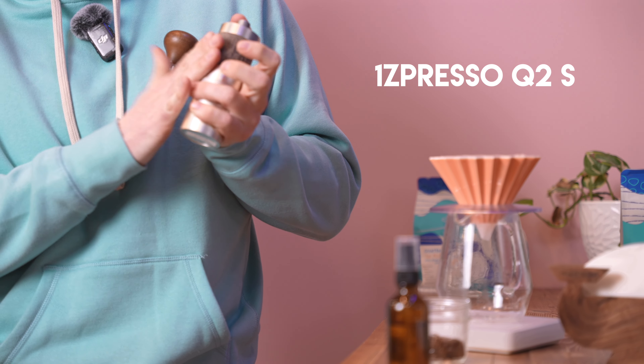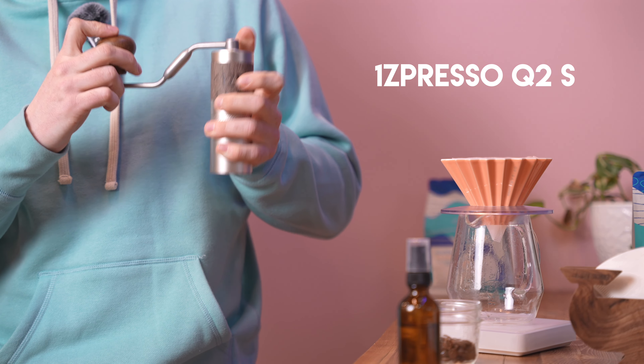First I'm going to get into the recipe. I'm using 15 grams of coffee. I'm going to give it a quick little spray to cut down the static, and I'm going to use my favorite grinder, the Q2S, which I affectionately refer to as a small but mighty grinder. I ground 15 grams of coffee at about 6.5 on the Q2S.